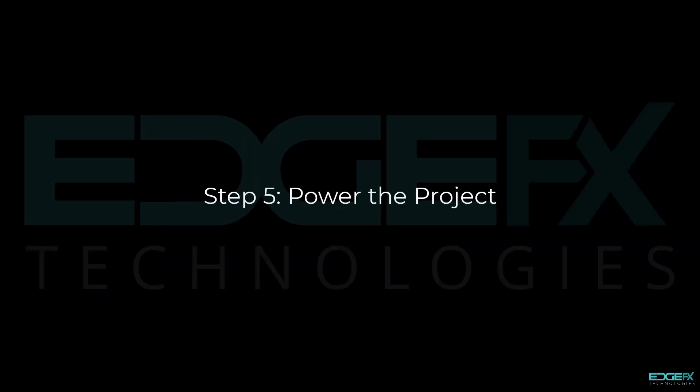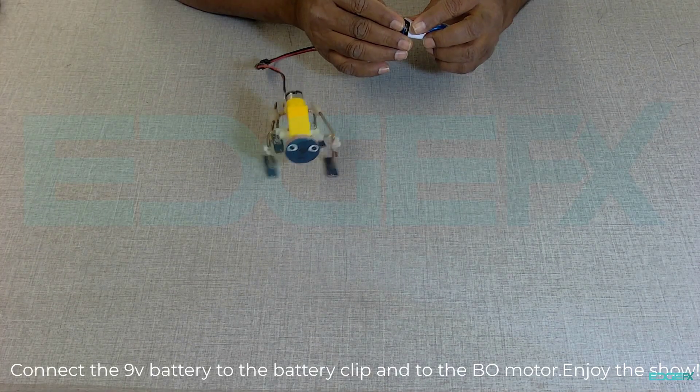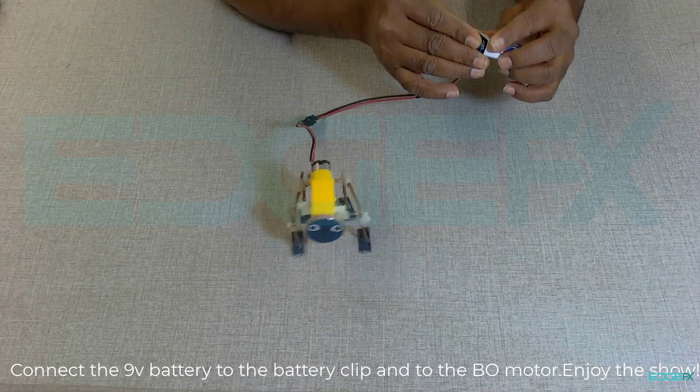Step 5: Power the project. Connect the 9-volt battery to the battery clip and to the bow motor. Enjoy the show!